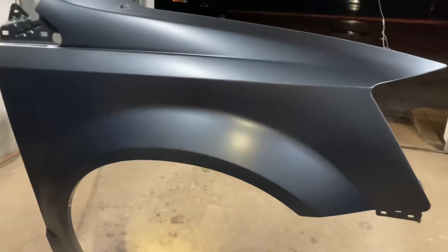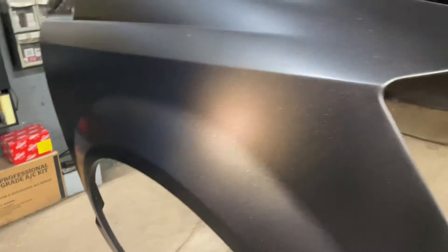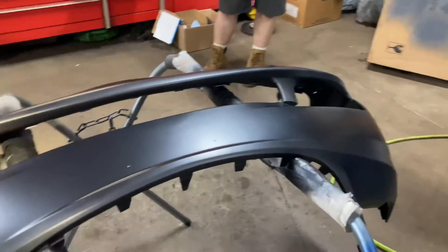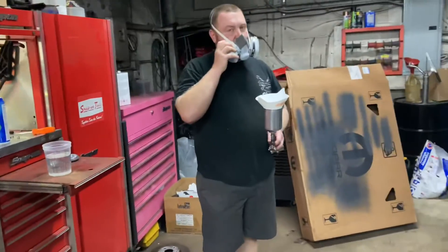He got the fender painted and the bumper. You can just see all the metallic in the paint — it is so beautiful and it looks so good. And then the bumper — he is getting ready to spray the clear on it.